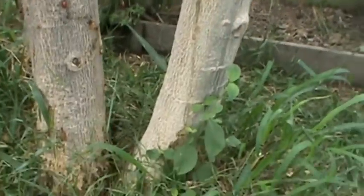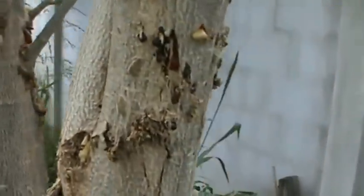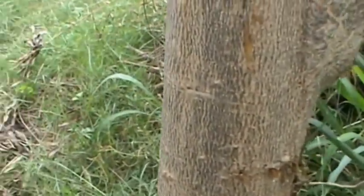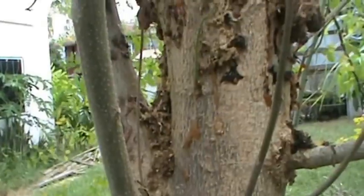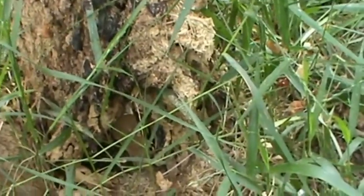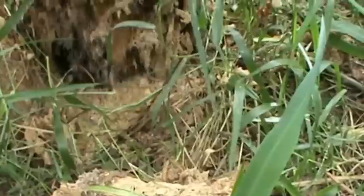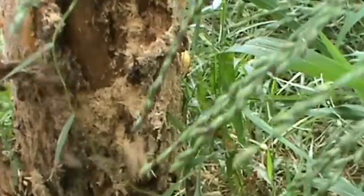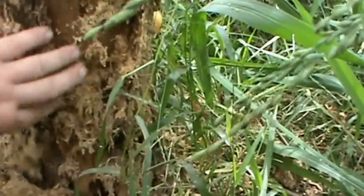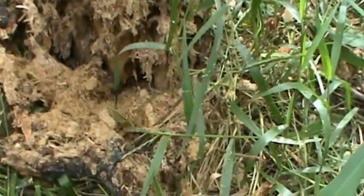This is a split trunk and both sides are full of it. I notice it comes down the back side, all the way down, and when you get down here, they basically ate off the base of the tree. Look at that — it's just like sawdust, all kinds of bugs in here. That's pretty bad.